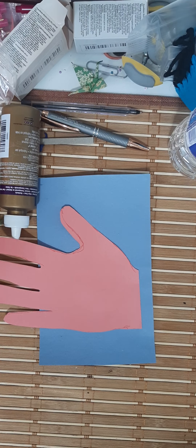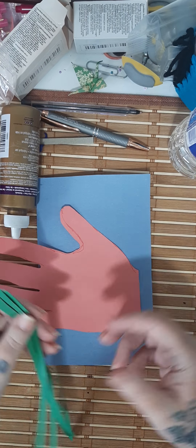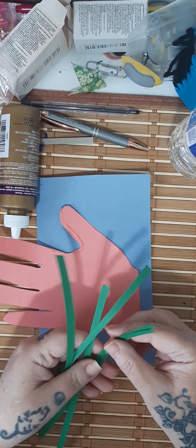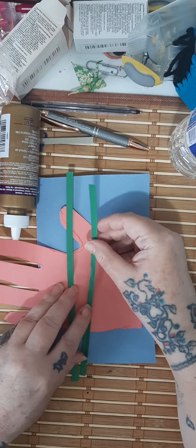It's always easiest to cut the pieces out first — and that's what I did, just to save a little bit of time. Put your stems down and remember...